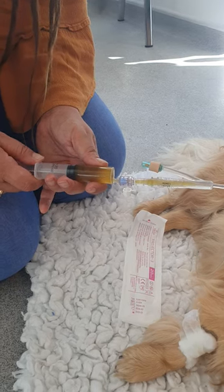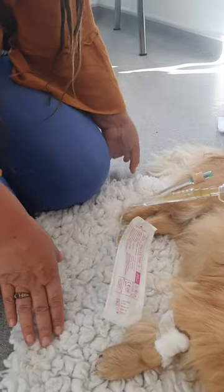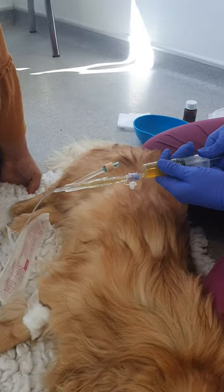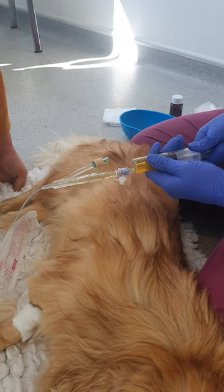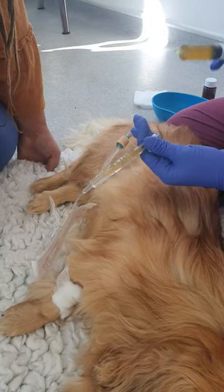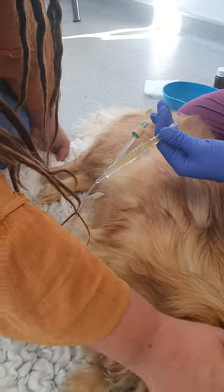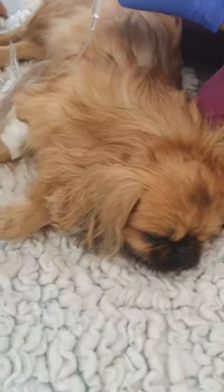Yeah, I can feel the resistance now. Lovely. At least have a little check. Yeah, once it gets like that, then it stops. That's not too much wee, but to be honest, we won't have produced that much from the last time that we haven't taken it.